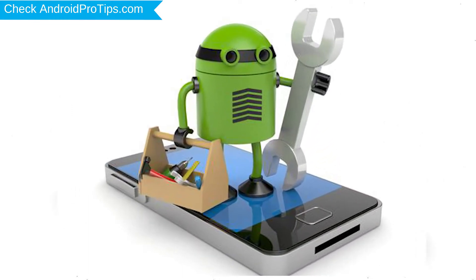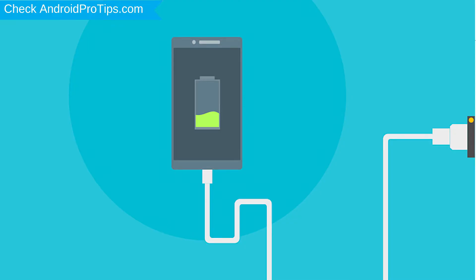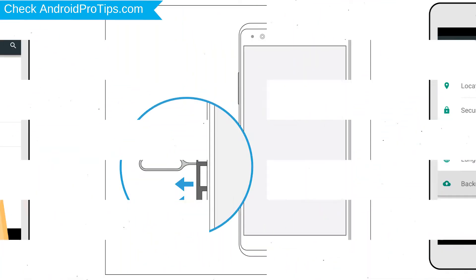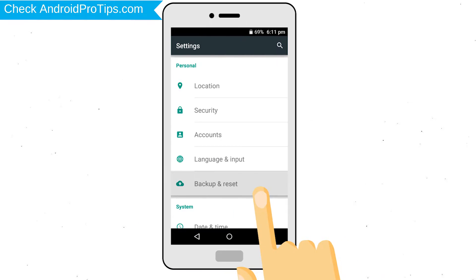Before resetting your mobile, your battery must be above 50%. Remove SD cards and SIMs. Back up your Android mobile data if possible.